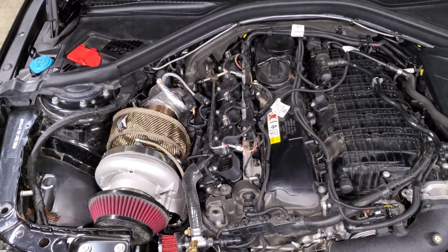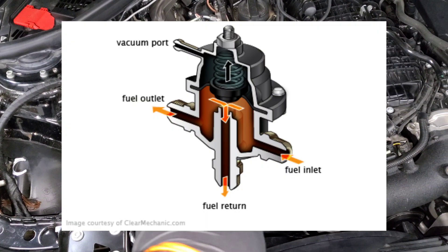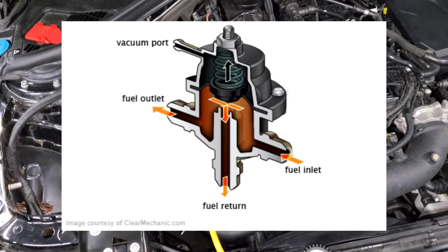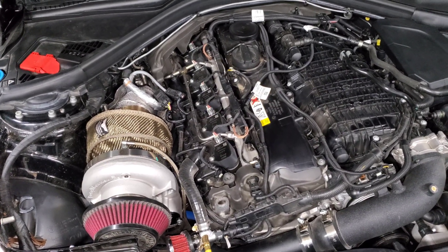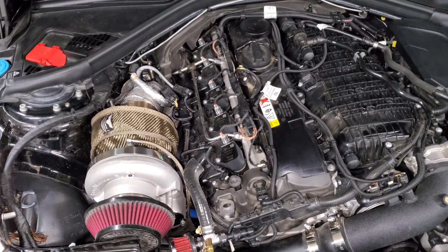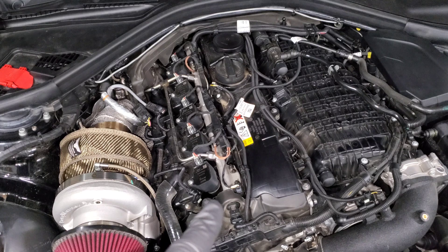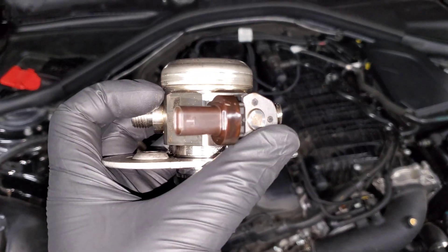It basically measures the pressure going through your high pressure fuel system. Now in order to modify that pressure you need a fuel pressure regulator. On older cars that worked by having a line come off your fuel rail going back to the fuel tank — the regulator would bleed off excess fuel. On our cars we have a returnless fuel system, so the fuel pressure regulator is built into the fuel system itself, right here on your fuel pump.